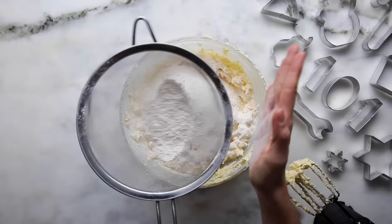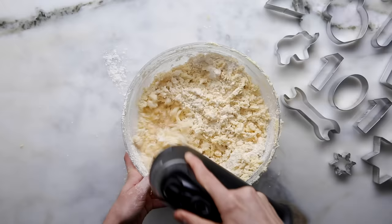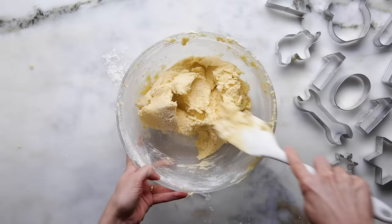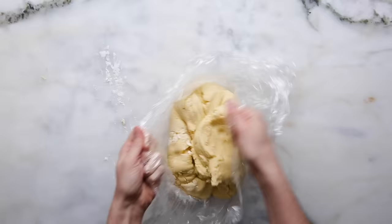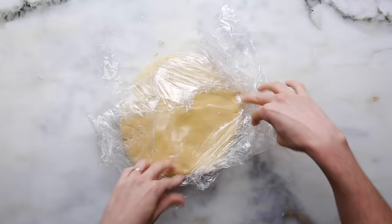I'm going to fold in the flour first just to get it started because there's a lot of flour and I don't want to make a huge mess, then finish incorporating it with the beaters — it is a pretty dense mixture. To have a really flaky and snappy cookie, you don't want to overwork this mixture. This dough is almost similar to pastry where you want to keep it cold — there's a lot of butter in here, so if it gets too greasy it'll be really hard to work with and you won't get clear defined shapes. Wrap the dough in cling film and put it in the fridge — we'll roll it out in about two hours.